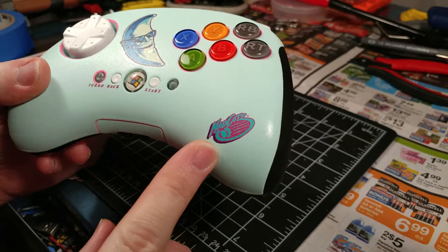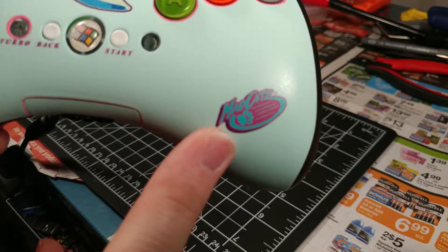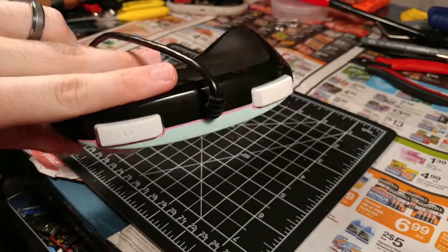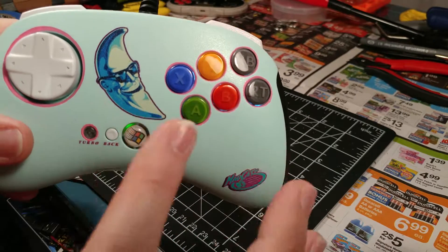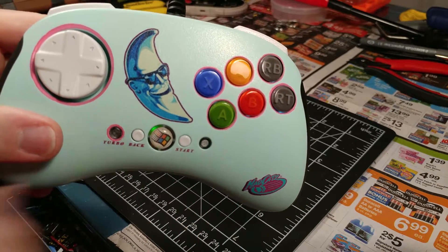This is the old Mad Cats logo from the 90s, early 2000s — I made it funky and vaporwave-y with the colors. All of this I did in Photoshop. I actually took the controller and scanned it on a scanner with a ruler next to it so I could get the dimensions of everything, lay out the artwork accurately, and then printed it all out on decal paper.